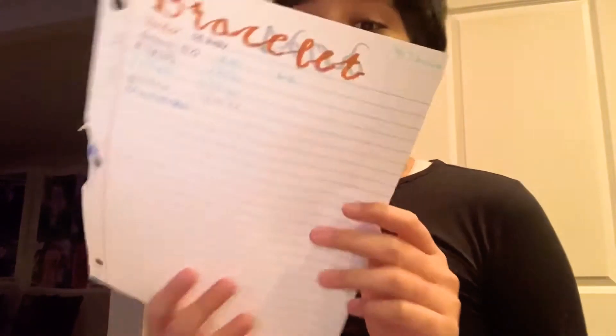I checked my bracelet tracker — I made it just to see all the bracelets I made this year. And I checked it, and one of the bracelets I'm finally wearing, that's why I thought that — ha ha — so let's get started.